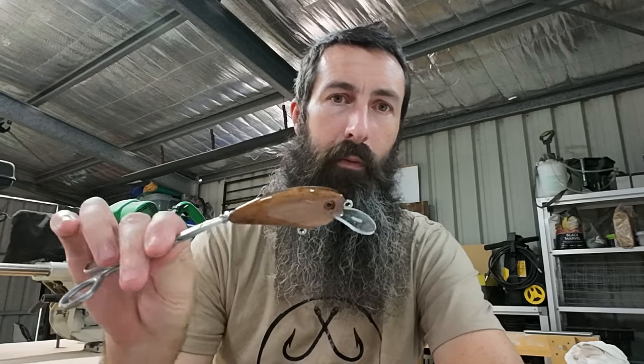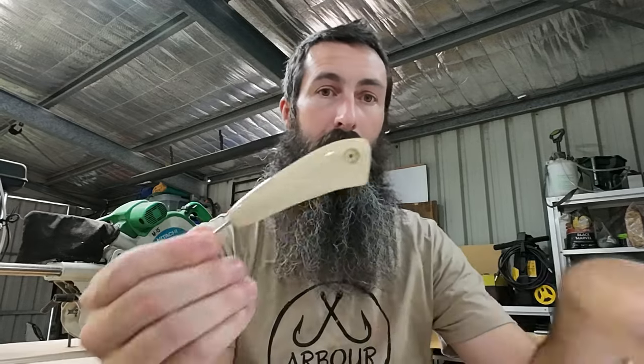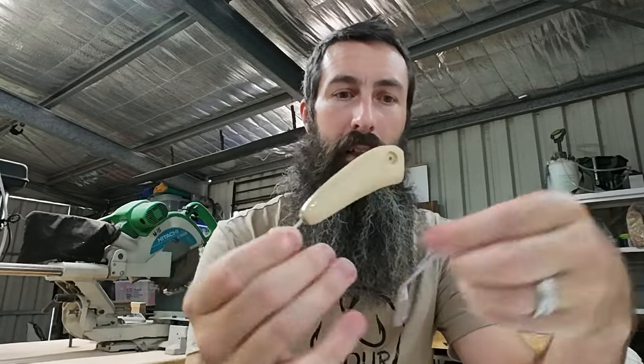Hey guys, welcome back. I've been stuffing around with this guy for way too long so I'm gonna put him to the side for a while while I work out his problems and get him running right. In the meantime I've knocked up a few of the little surface lures, because I lost my last one at that dam.